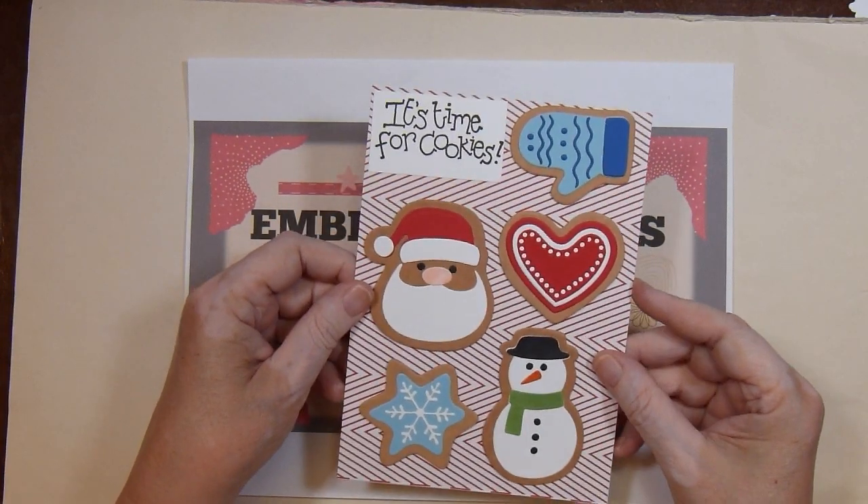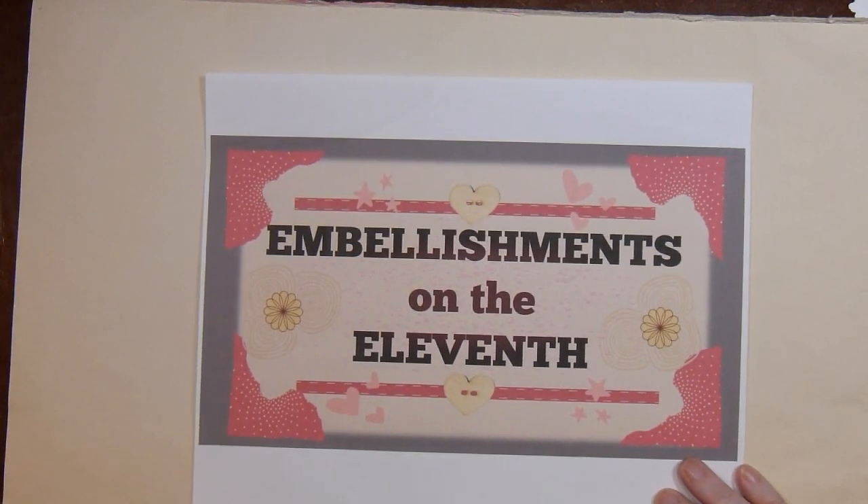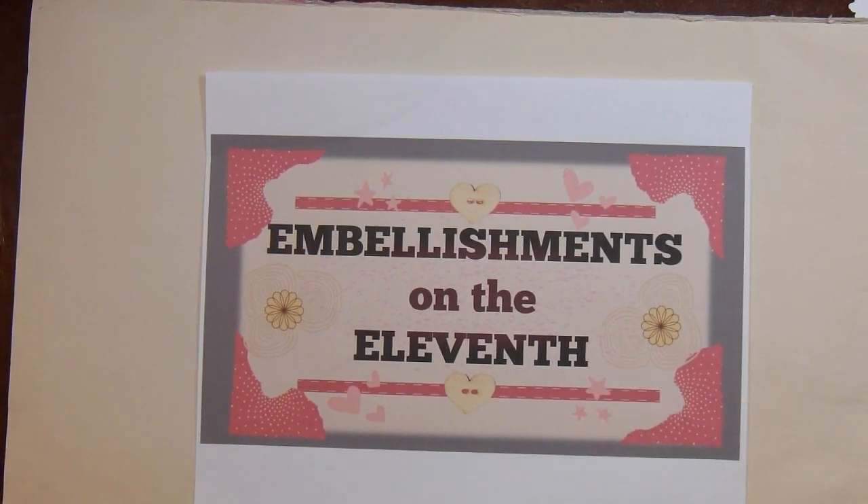So that is my project. I hope you'll join me next month for another installment of Embellishments on the 11th. And if you haven't watched it yet, I posted a video called 10 on the 10th where I shared some Christmas cards. The next time you'll see me on YouTube will be the 15th for Craft Our Paper Stash where I share some cards that I made. Thank you for joining me, and now I'm off to create.